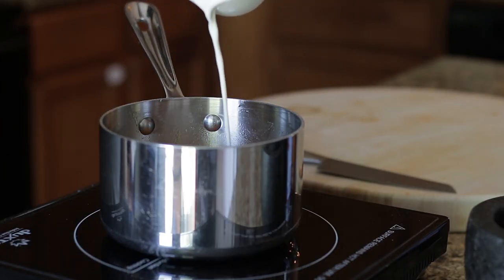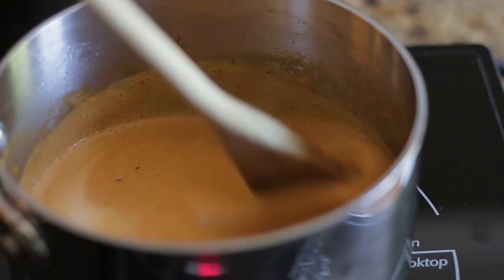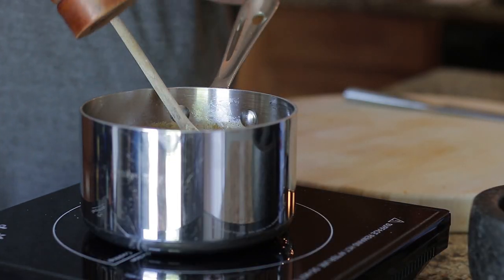To finish, add cream, turn the heat to high, stir and cook 1-2 minutes. Turn down the heat and season to taste.